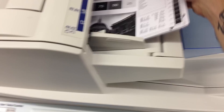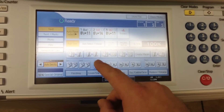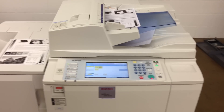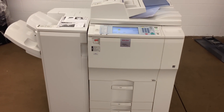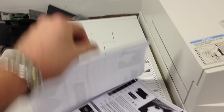Take and run these to the document feeder, make sure that works properly. And also check the finisher. As you can see, they went smoothly through the document feeder. And there's our stapled copies.